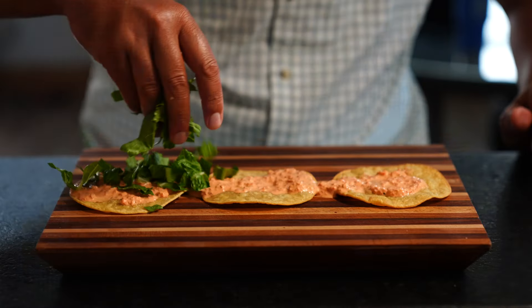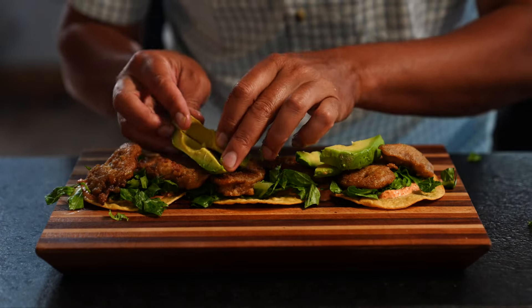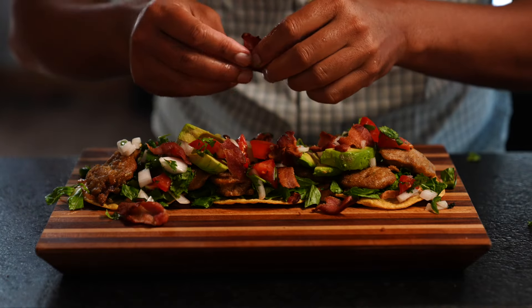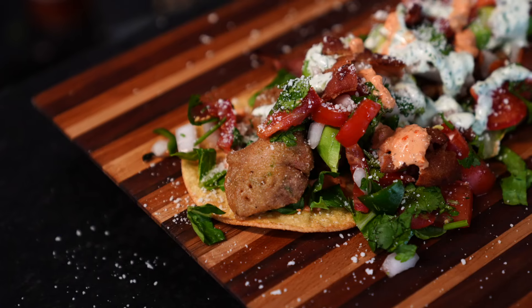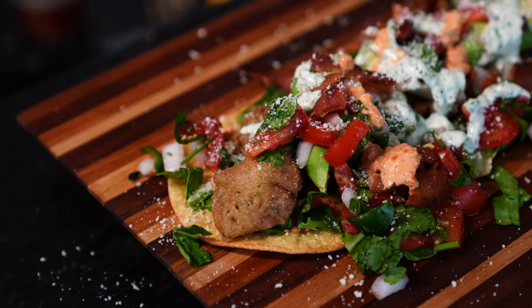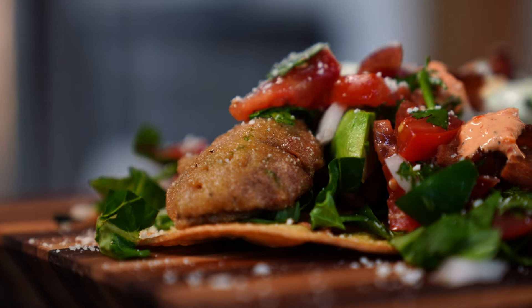Now it's time to plate. A little bit of lettuce, those crispy golden dove breasts. I like to throw some avocado on there. Pico, bacon, topped with a little queso fresco, and then a little bit more of that delicious good sauce that you made earlier. And that is how you make Tostada de Paloma.